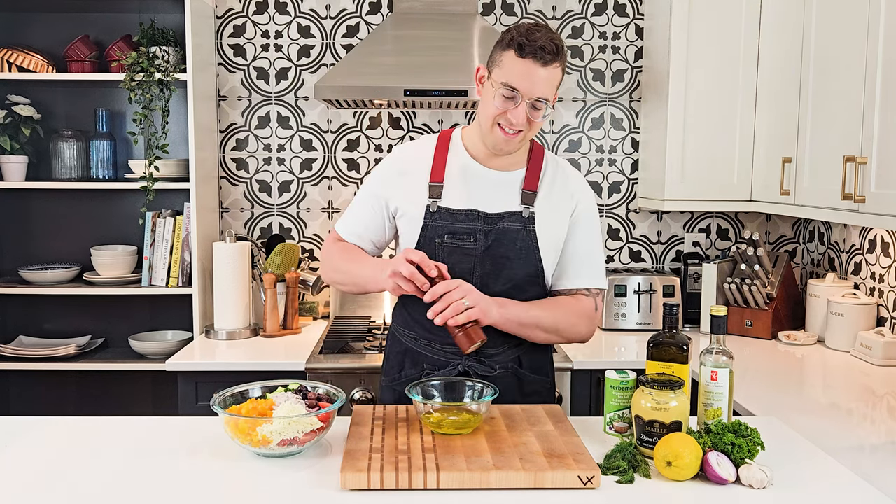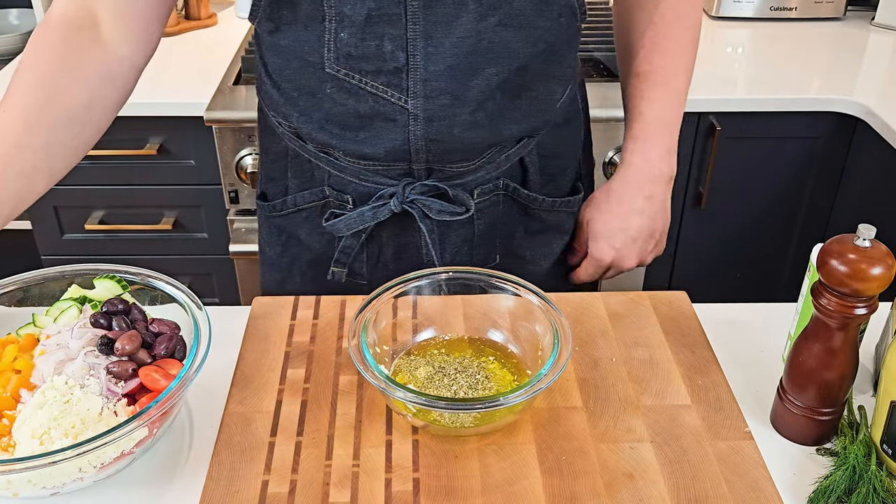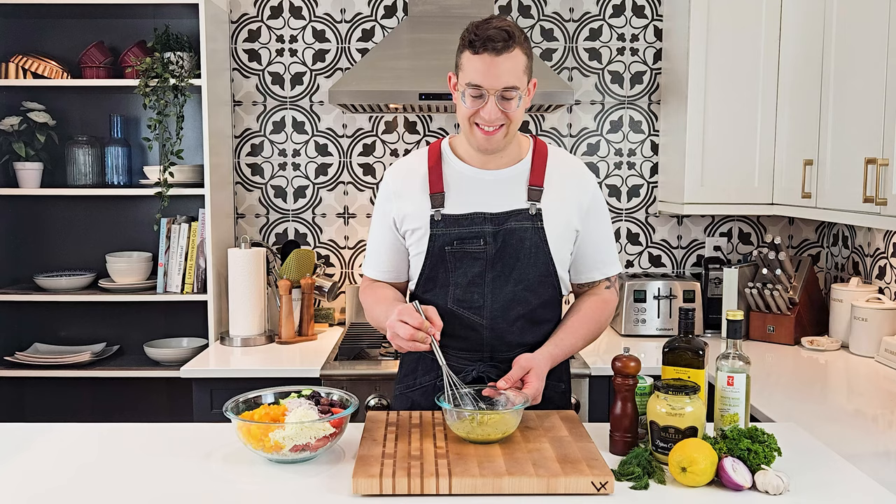For seasoning, some salt, pepper, and of course some delicious dry oregano. And whisk everything until smooth and combined.